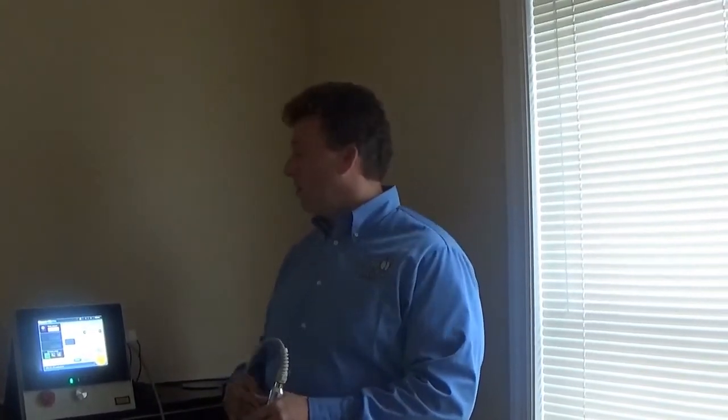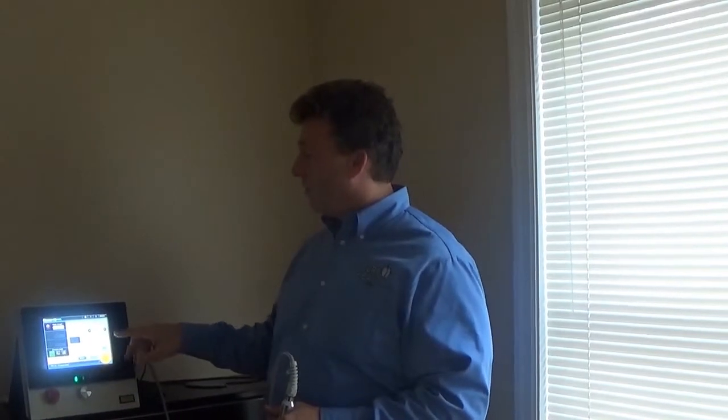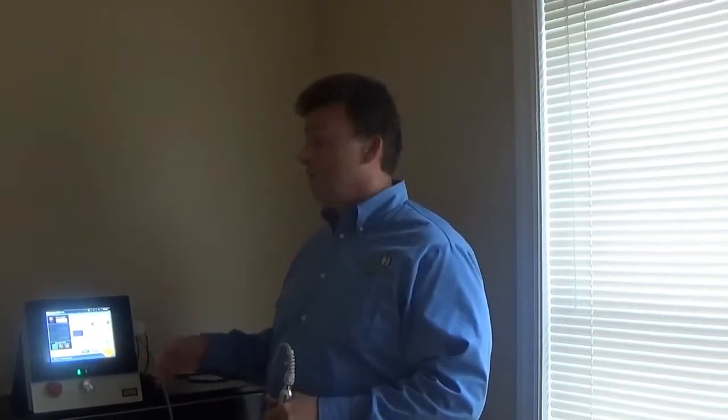Hi, I'm Dr. Brian McKay of Core Health in Darien, and today we're going to demonstrate cold laser, also known as low level laser. What you see over here is a program setting specifically for plantar fasciitis, which is irritation of the plantar fascia in the foot. Very, very painful.